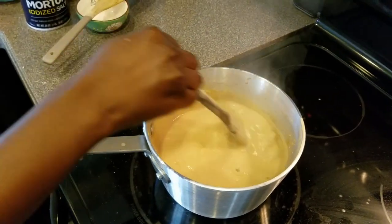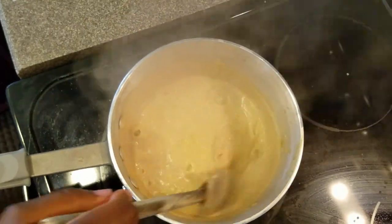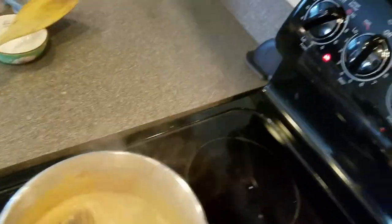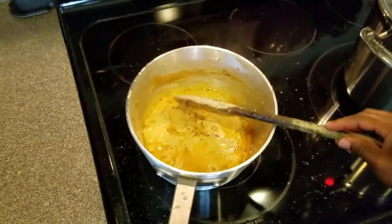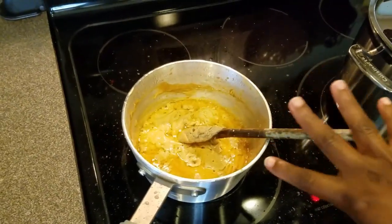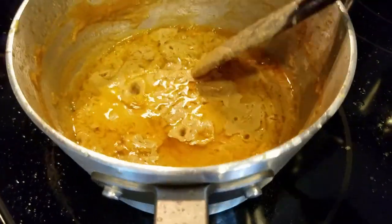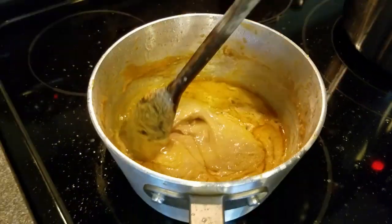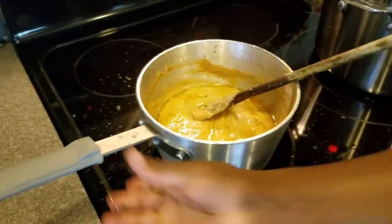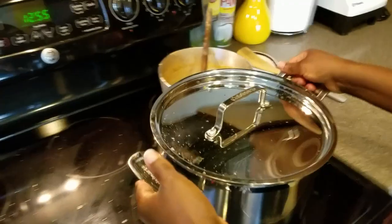Our peanut butter sauce is still cooking and beginning to thicken up, so I brought the heat down. The peanut butter mix is done cooking — you can tell it's ready by the oil separating from the peanuts. I'm going to remove this from the heat and put the meat back in.